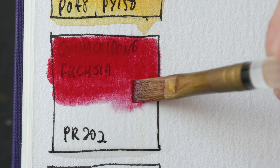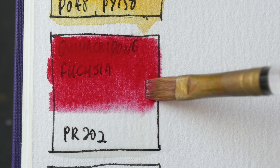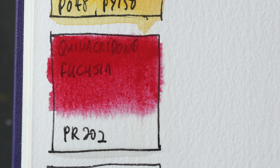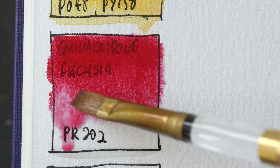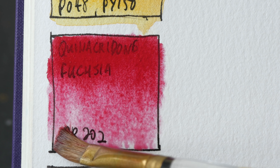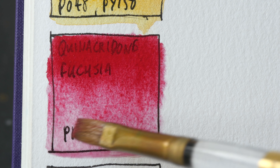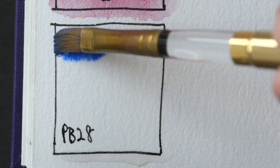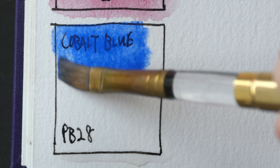And this is Quinacridone fuchsia PR202. Daniel Smith's Quinacridone magenta also uses the same pigment, so this is a very intense red — sort of like a crimson type color. Let's see how it looks when it dries. And lastly we have cobalt blue PB28. This is a non-staining neutral blue that granulates.